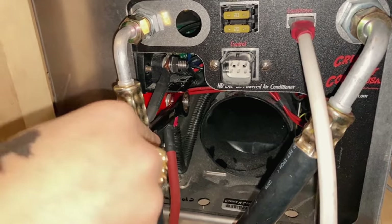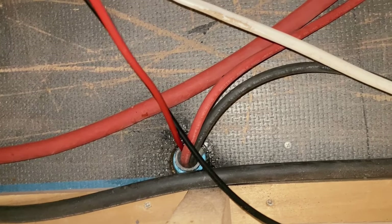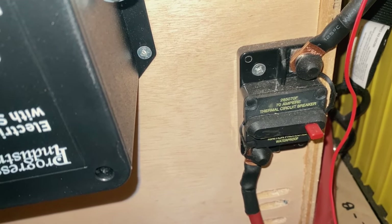Since we run a 24-volt system, we can connect the wire straight to our bus bar to our 24-volt batteries. We added a 70-amp breaker for extra protection. The instructions didn't include what size breaker to add for the 24-volt system, so we just matched the 12-volt system.